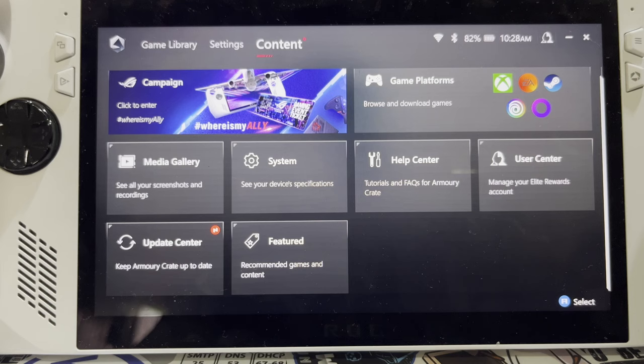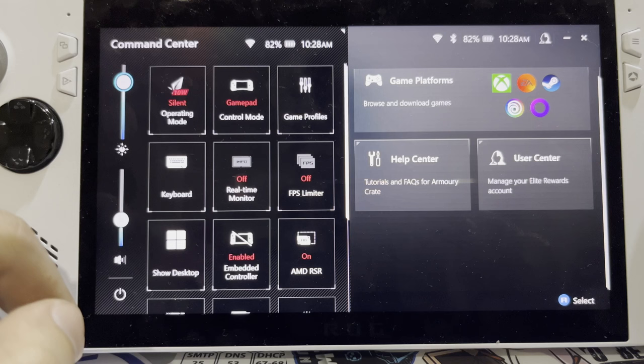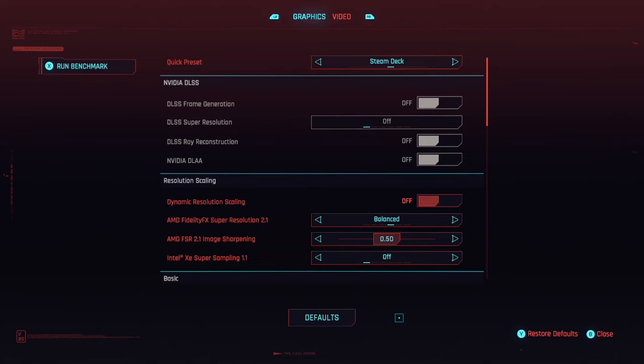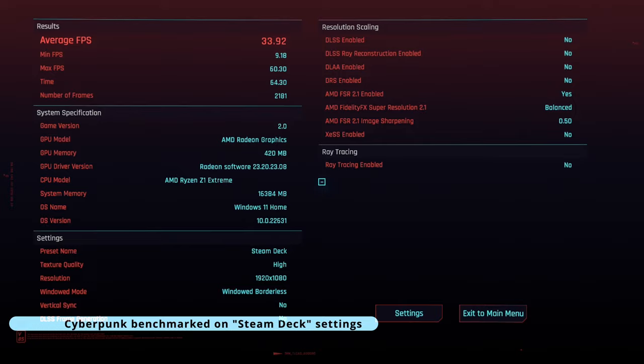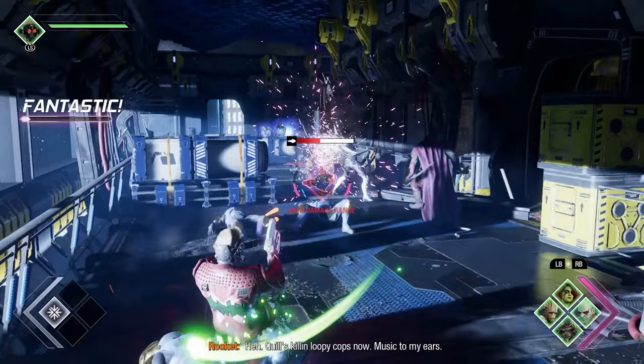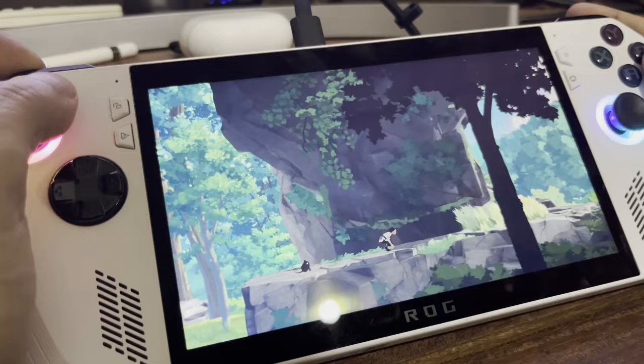Now let's talk frame rates. The Ally and PC handhelds in general are great for those of us who don't mind tweaking and playing around with the settings. If you need more frame rates, lower the graphic settings, turn on AMD FSR, up the wattage, lower the resolution to 720p — on a 7-inch screen it looks pretty good. For me, 30fps is fine, so no complaints. Even AAA titles from a couple years ago I can run at medium to high settings and still keep 30fps. It also depends on optimization — some games are just poorly optimized. But if you enjoy indie games, it'll be a breeze.